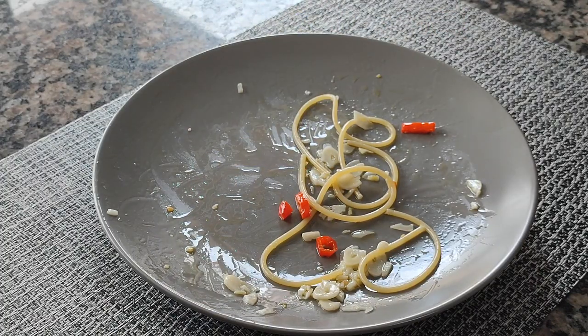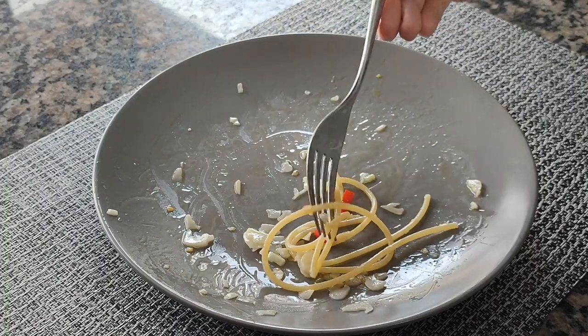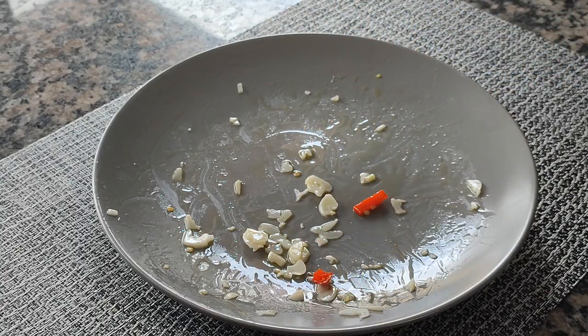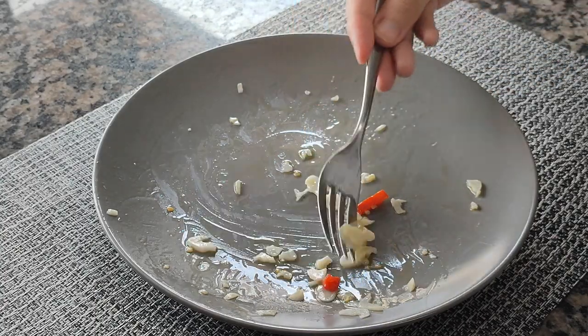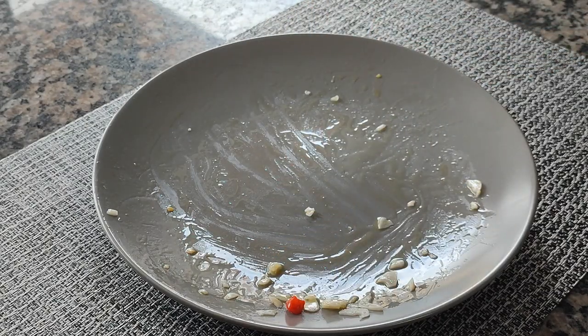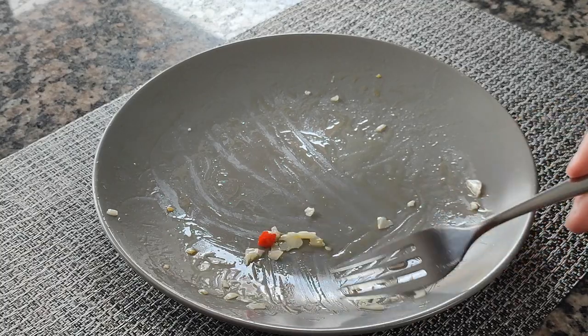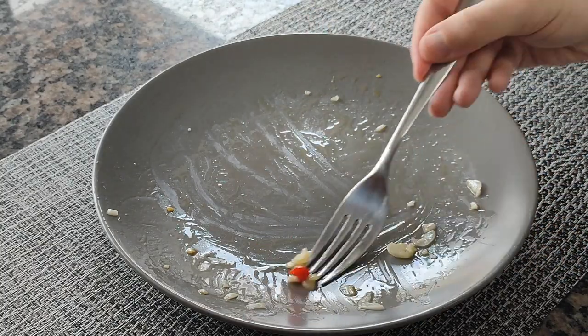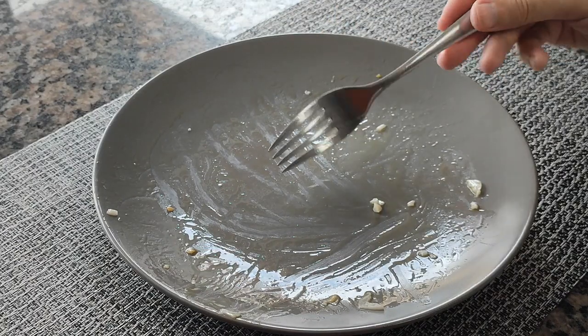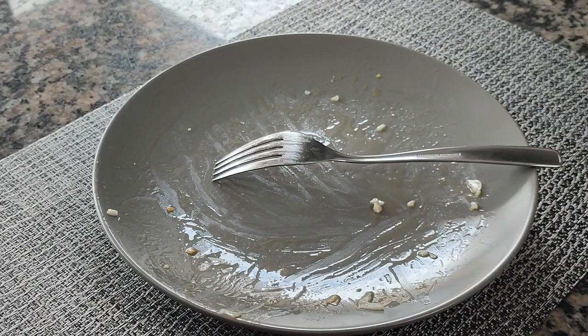I didn't add any salt to the garlic mixture because there was already enough salt in the cooking water. As you can see, my plate is quite light, as the spaghetti wasn't swimming in oil. One of the biggest mistakes most people make when making this dish is putting too much olive oil, and this makes it very heavy on the stomach. I really appreciated your company during this lunch. I hope you enjoyed it too. That's all for now. Thanks for watching. We'll see each other in the next video.